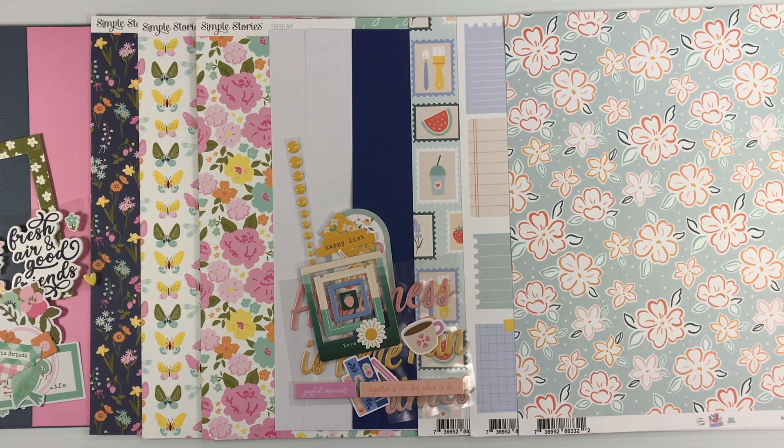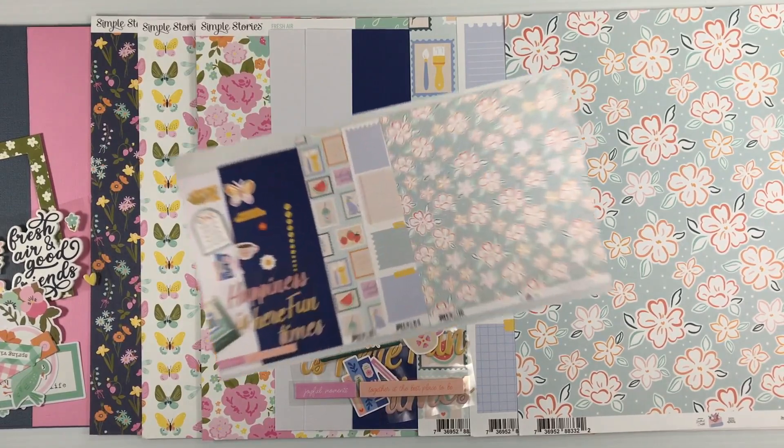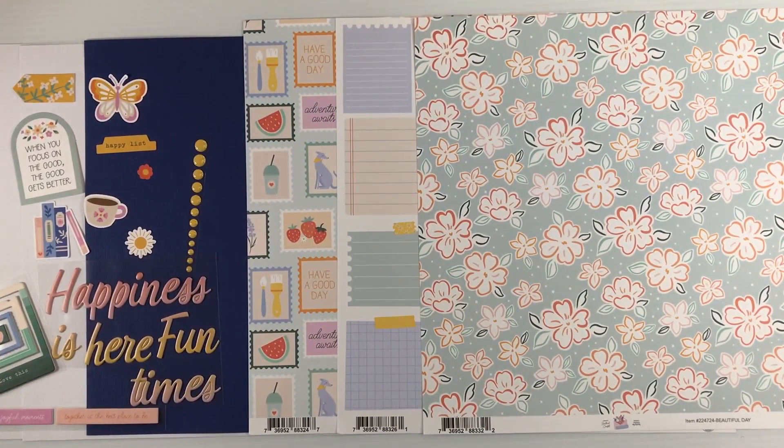This month we're featuring Pink Fresh, The Simple Things, and Simple Stories Fresh Air. So let's dig in and take a closer look at everything you're going to get in this month's double shot kit. The first collection we're going to look at is The Simple Things from Pink Fresh. You're going to start with two sheets of white cardstock and one sheet of sapphire.